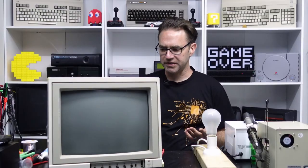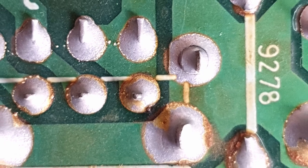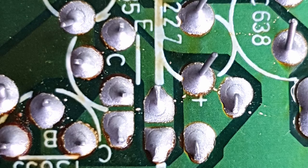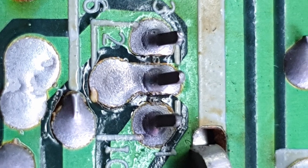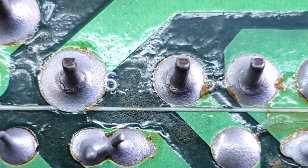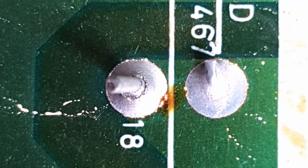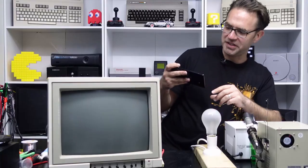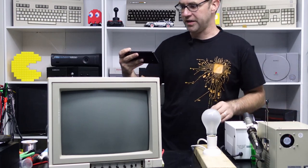Once again there were bad solder joints all over the main board. The main ones of concern were on the flyback and the horizontal output transistor, so with any luck we might actually get a display this time. I'm not going to bank on it just working, but I think we'll get different results. Third time's the charm — let's power it on again.